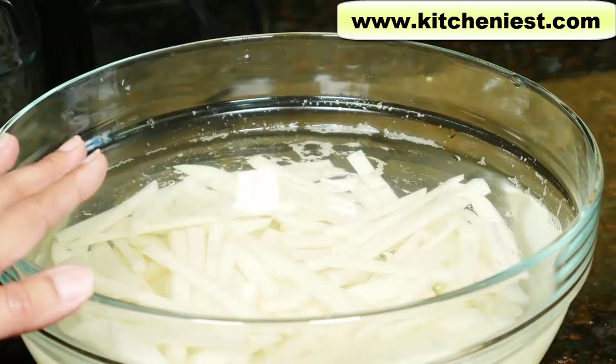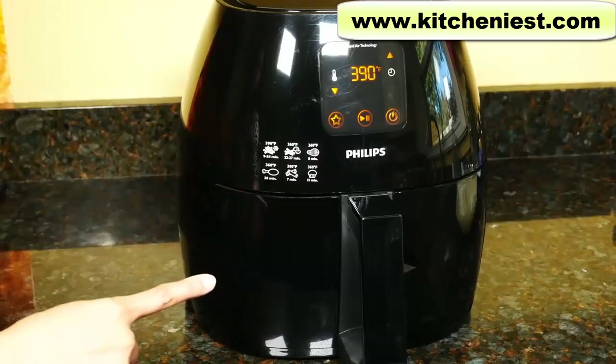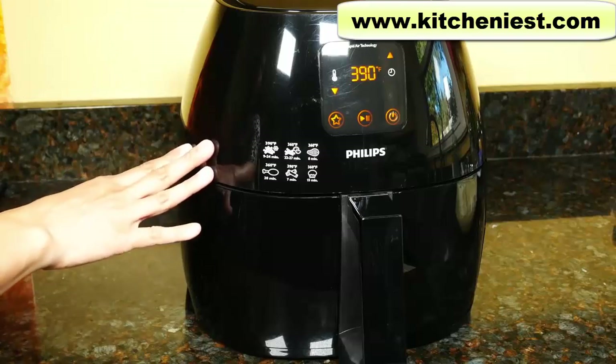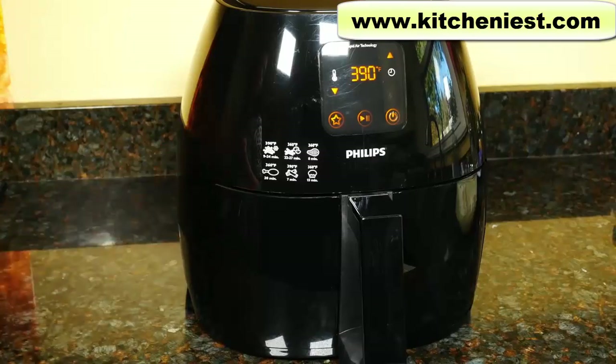While the fries are soaking I'll tell you about the air fryer. The air fryer measures 16 and a half inches deep, 12 inches wide, and 12 inches tall. It's definitely large and will take up some space. The unit weighs 15 pounds so it's best to find a permanent spot on your counter.